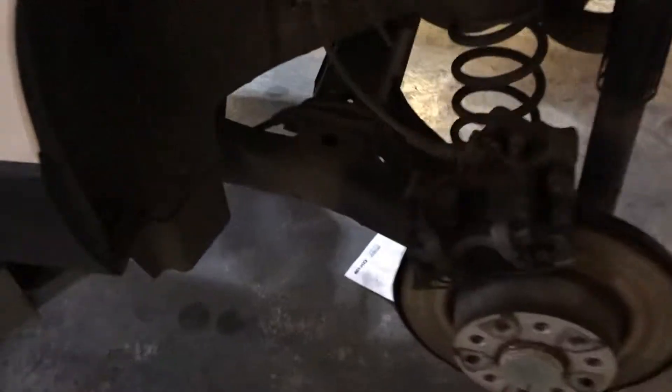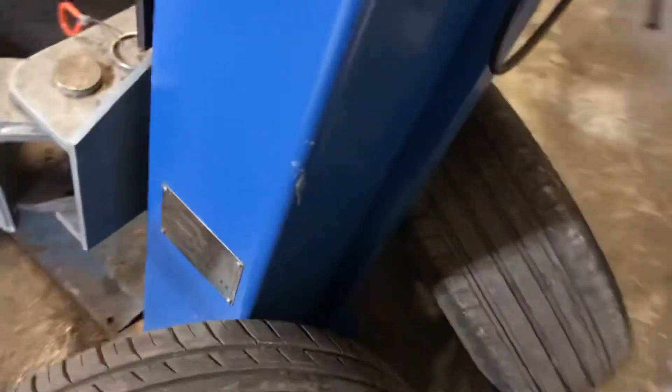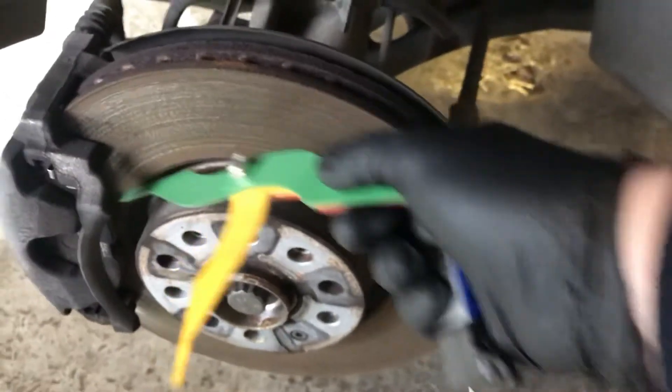The rear passenger side tyre comes in at 4.82mm. The front passenger side tyre is 6.08mm and finally the front passenger side brake pad 8mm again.